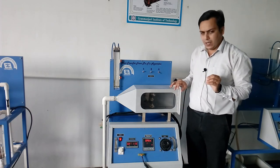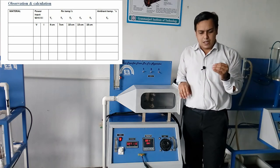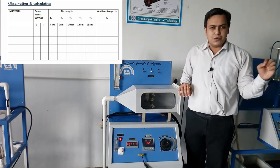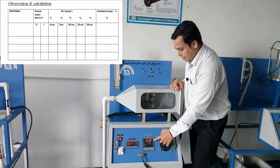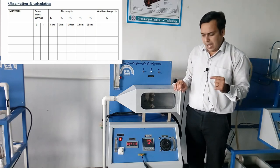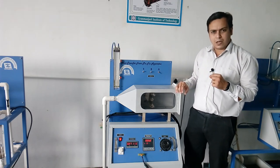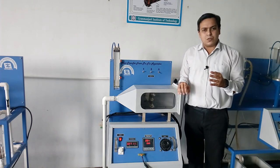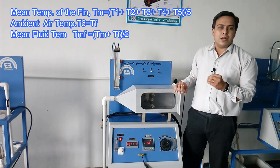For the observations table, you need to write first the material — currently we are performing the practical for the aluminum fin. Then record the voltage and current readings. After steady state is reached, write the temperature readings from T1 to T5 and also the ambient temperature. From these temperatures, first calculate the mean temperature of the fin, and then based on the ambient temperature and mean fin temperature, calculate the mean film temperature.